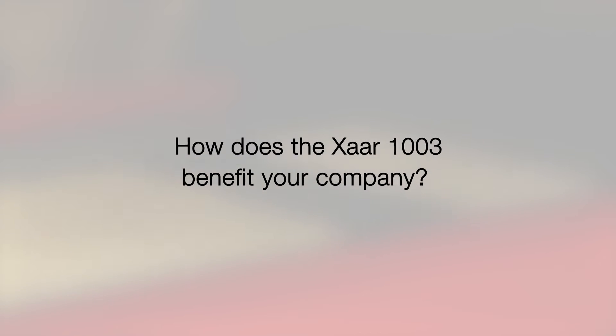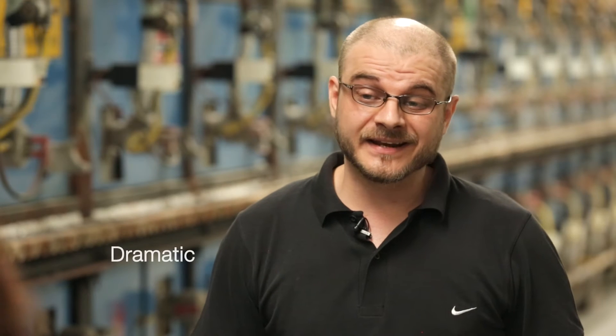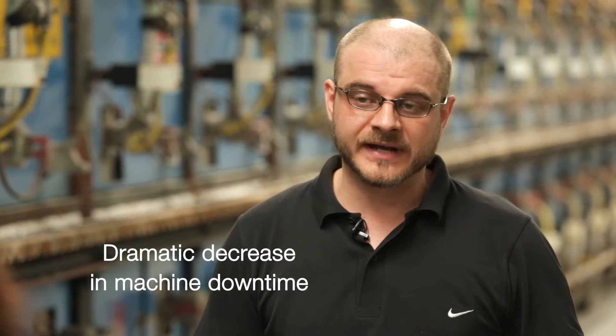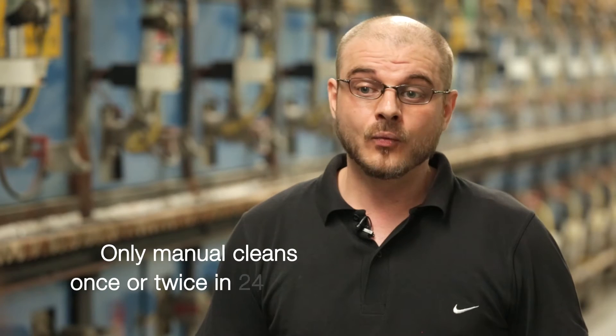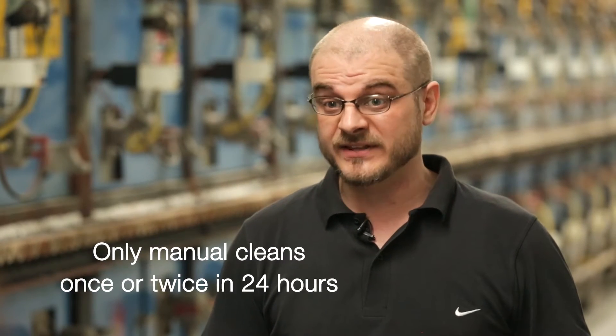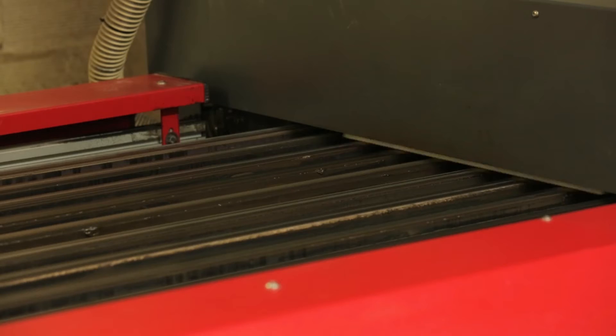With this new print head, the GS12-1000, I have dramatically decreased machine downtime. Now I have disabled the automatic cleaning — I only clean manually one or two times in 24 hours, which means I can increase production a lot.